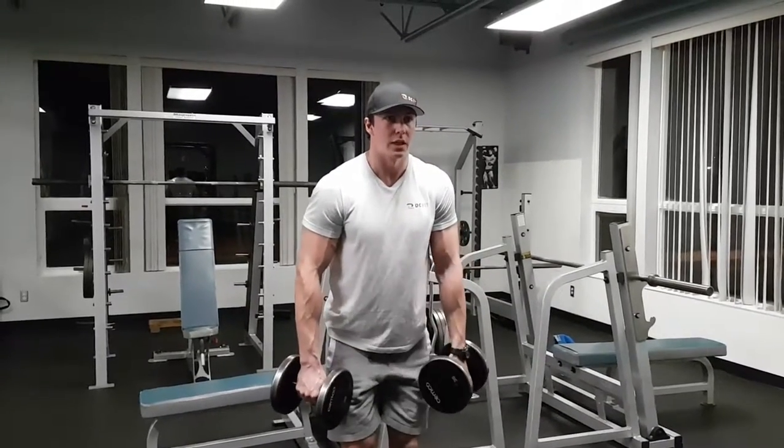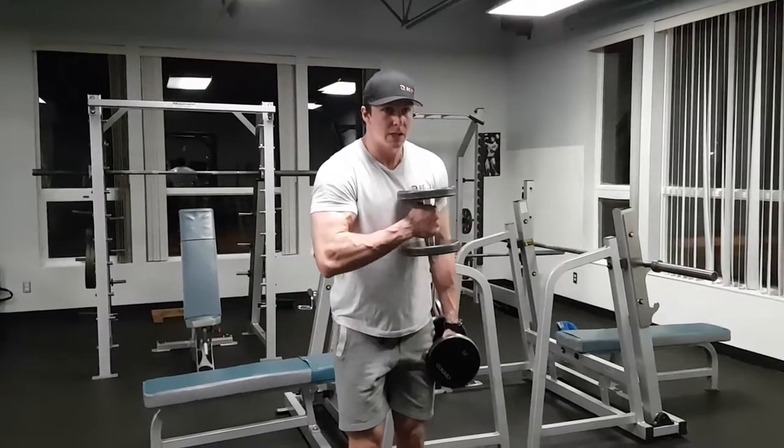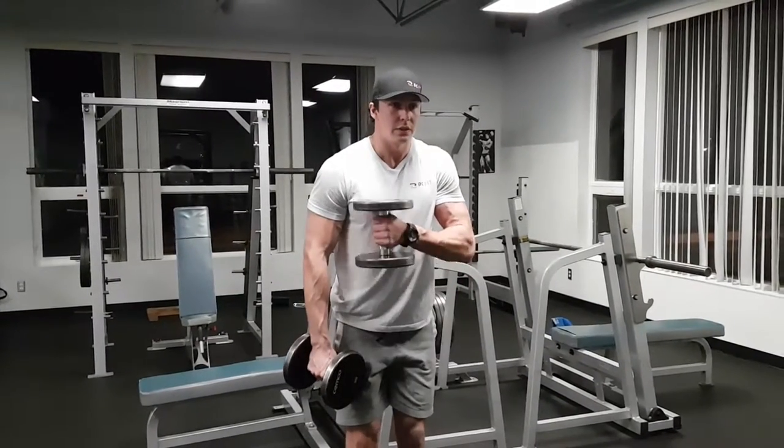Up in front of the chest, back down. Try and squeeze the biceps, squeeze the forearm there. Nice and controlled.